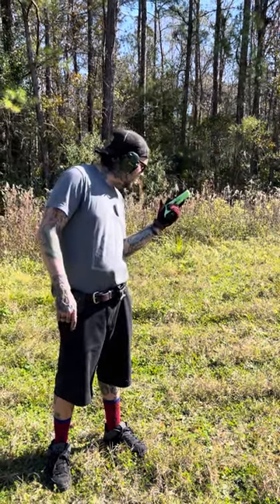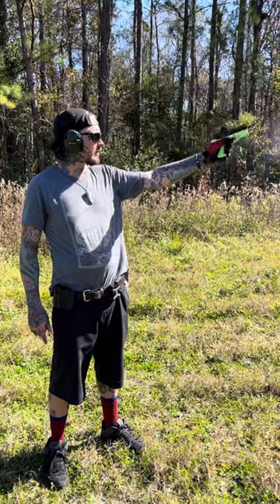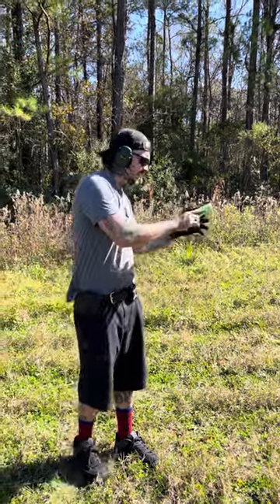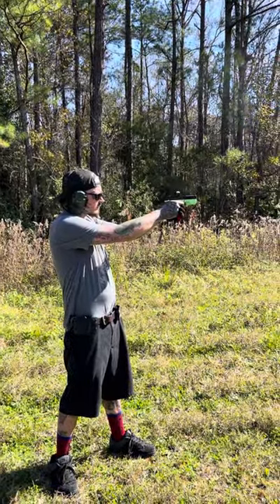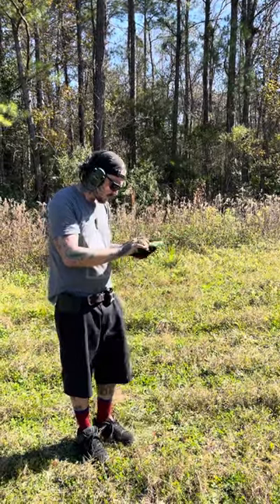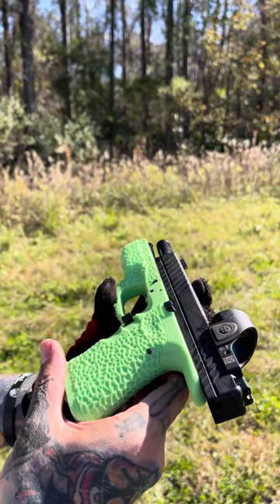We fired and we cycled, and we've got no major signs of wear. It looks like we might have a real one here — about an eight-round mag dump. We are unloaded and clear, just for camera purposes, and we appear to be solid and functional.